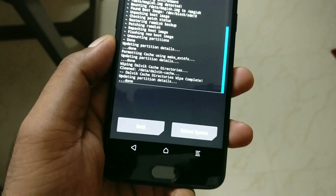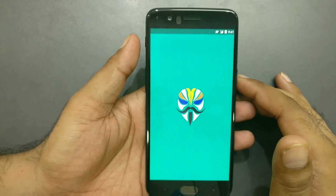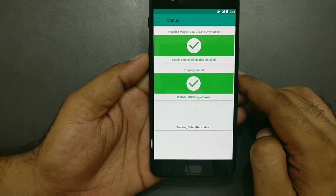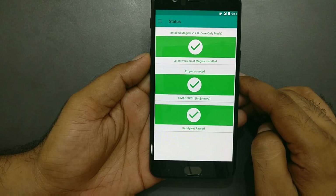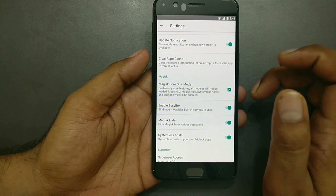Whenever you flash any zip file in TWRP, make sure to swipe the confirmation slider — this is always recommended. Then reboot the system normally. Once back in Android, launch Magisk Manager to verify everything is working. As you can see, it shows 'CTS profile match: pass', confirming TWRP is working great and Magisk has successfully installed from the zip file we flashed. In case you want to uninstall TWRP or already have a rooted device, I've made separate videos — links will be in the description. Thank you for watching!